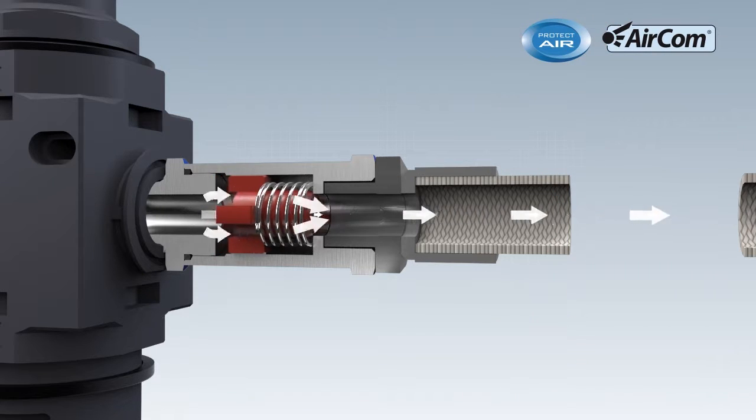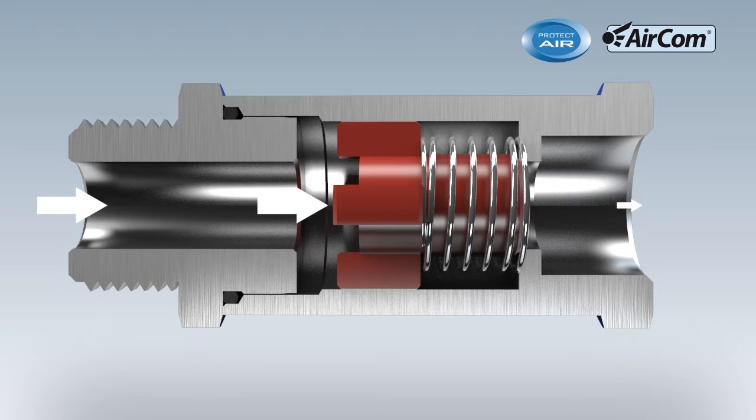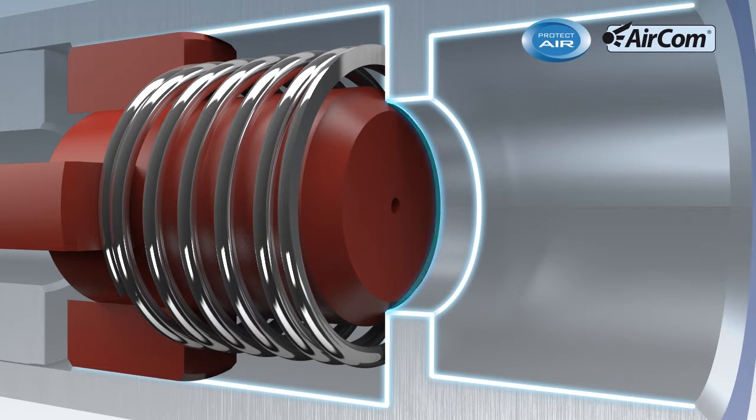If there is a failure in the hose, the spring-forced piston is pressed into its seat by the sudden difference in pressure, thereby closing the line. This prevents the hose from lashing about. Minimal compressed air flows through the bypass bore though.